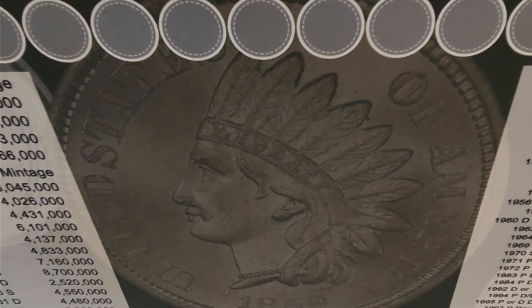So go ahead and get your two rolls of pennies and we'll start searching through them in a second. You ready to search through some pennies? Yep. All right, go for it.